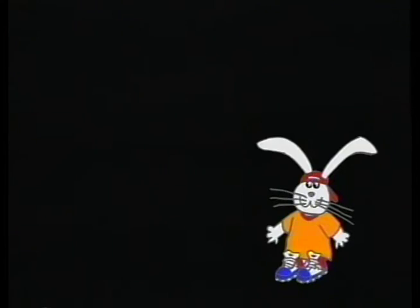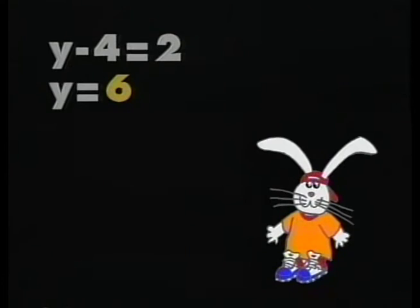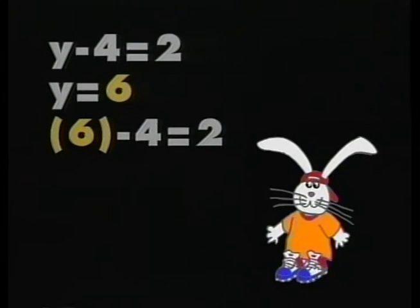Lori, what was your original equation and your solution? y minus 4 equals 2, and I found that y is equal to 6. We'll start with the original equation again: y minus 4 equals 2. In the second step, we replace y with 6, giving us 6 minus 4 equals 2. Finally, 2 equals 2 — and if the numbers equal each other, she's right.